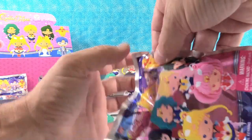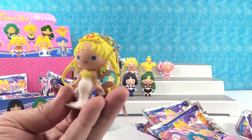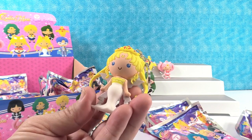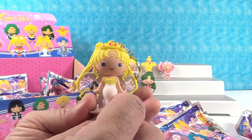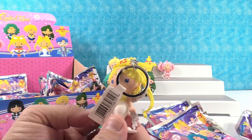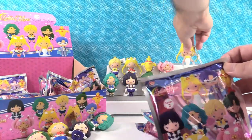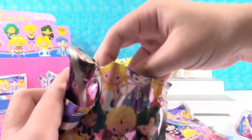This is Neo Queen Serenity. Very cool. Her hair is the same as Super Sailor Moon's. She has like a floor-length gown with a ribbon back there with like wings. That's really cool — awesome looking figure. I was reading that Neo Queen Serenity is Sailor Moon grown up. You can correct us if we're wrong about that.